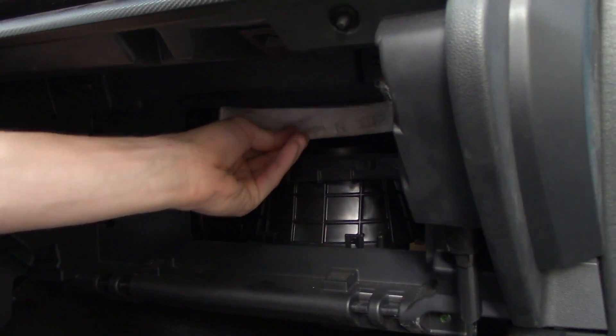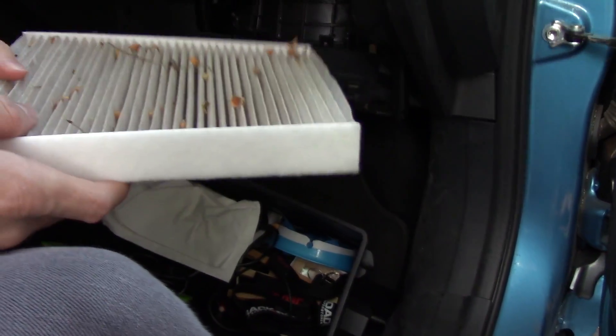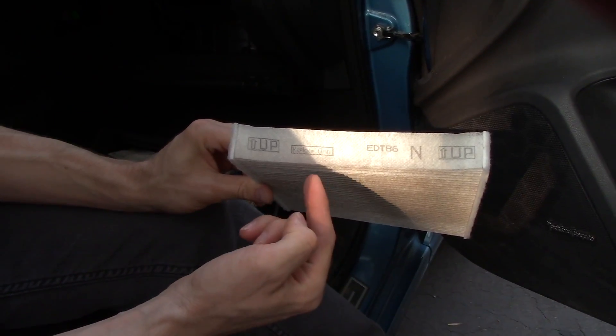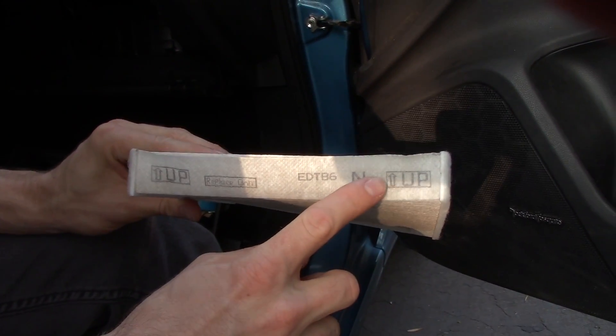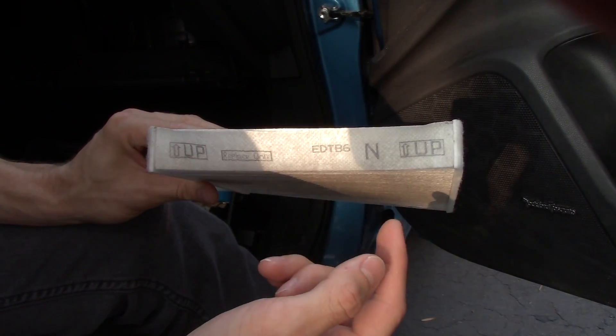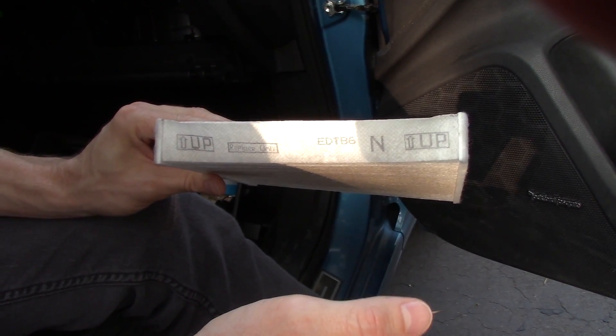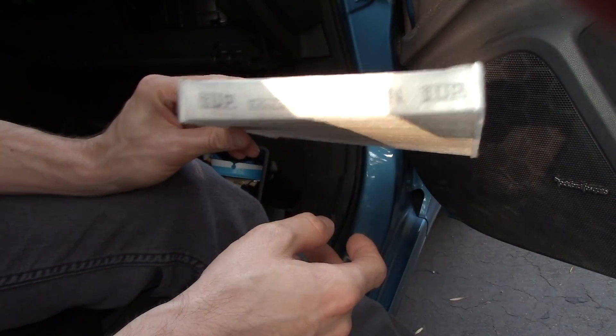Then you've got your filter right here. As you can see, mine's not clean — ready to be replaced. An important thing to point out is that most cabin filters are directional, so make sure you look at it and see if it has an up direction. Sometimes they'll have an arrow that says it points towards the blower — just make sure you read the arrow on it and if it has one, put it in the right direction.